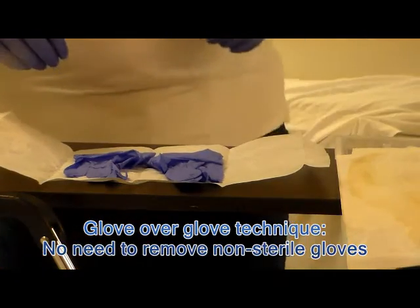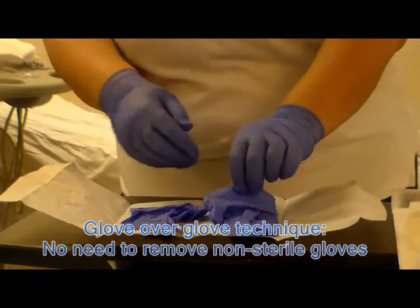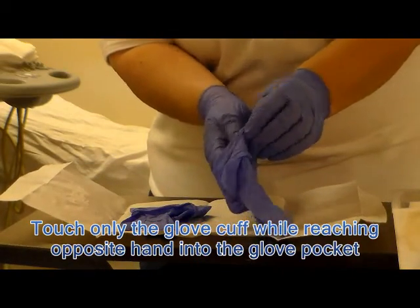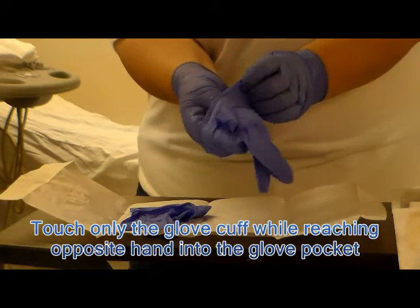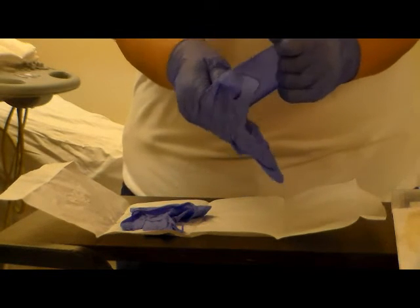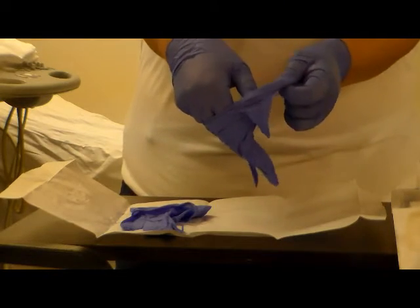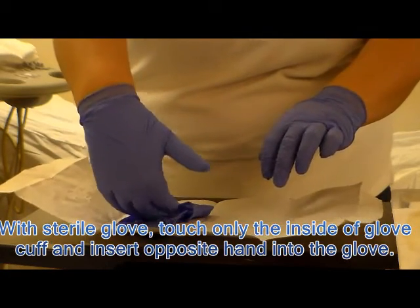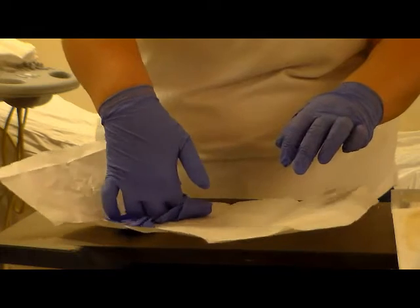In this case what we will be doing is glove over glove. The first glove we're going to hold only the cuff, which because it's folded over is the inside of the glove. Line up your fingers. On the second glove, you're going to go under the cuff using your sterile glove, maintaining its sterility.